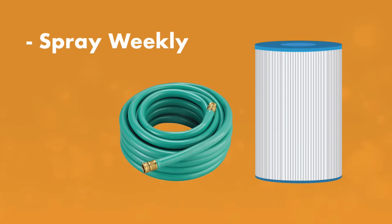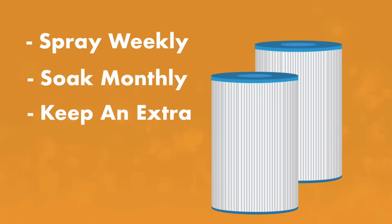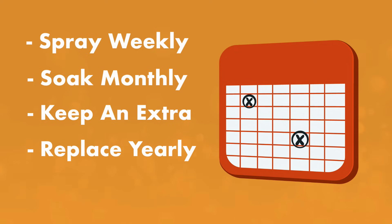Remember: spray your cartridge filter every week and soak it once a month. Keep two cartridges on hand and rotate them in and out. You'll likely need to replace the cartridge at least once a year, usually when you open your pool for the season, or when it's worn out and can no longer be cleaned.